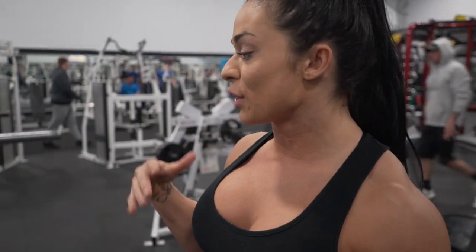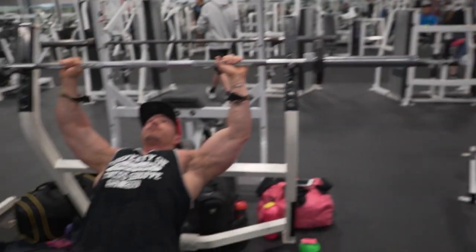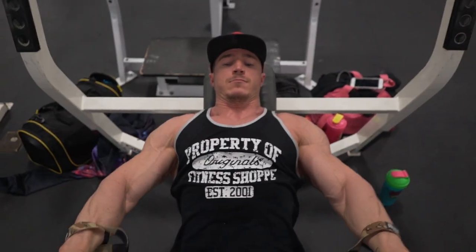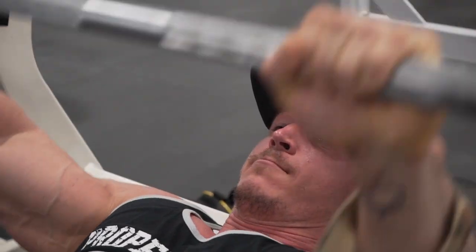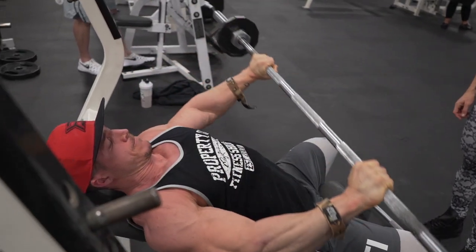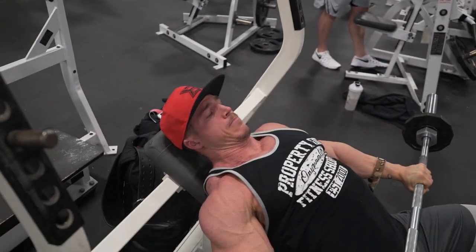We are starting with our third round of exercises and we are going to do another super set. Here is the first part of the super set — it is incline bench front raises with a barbell. Controlling on the way down, back is completely flat against the pad, very important. You're just driving with your front delts.